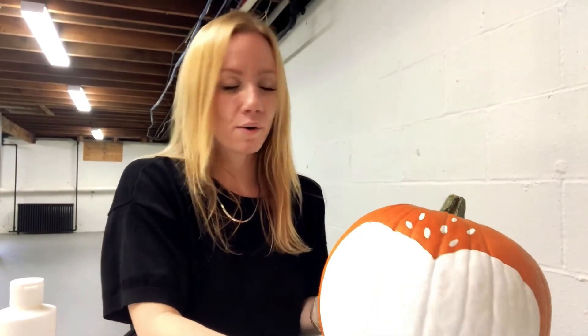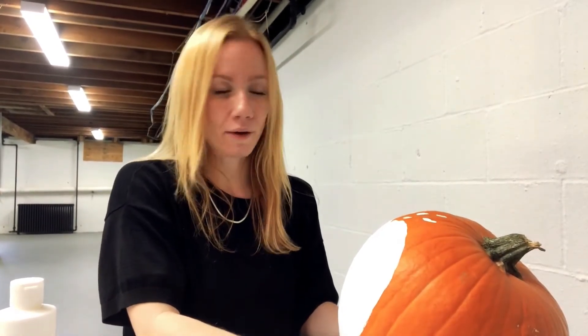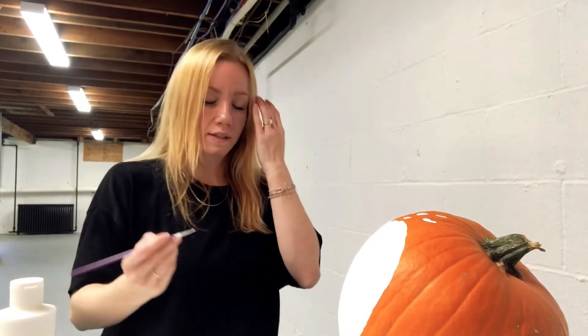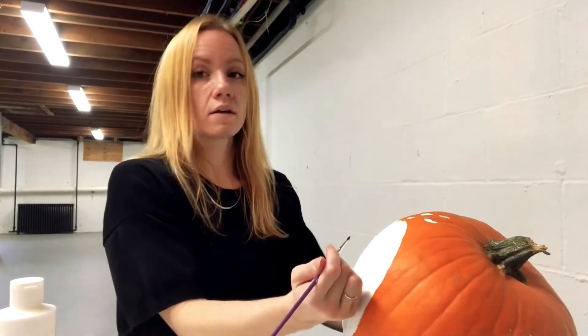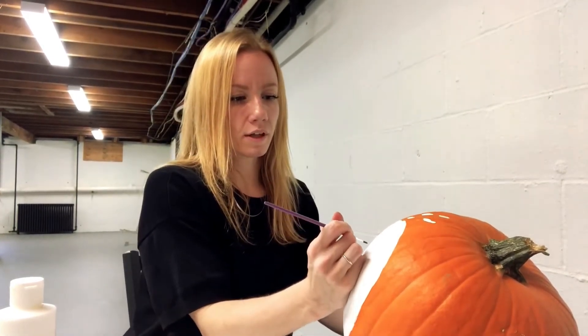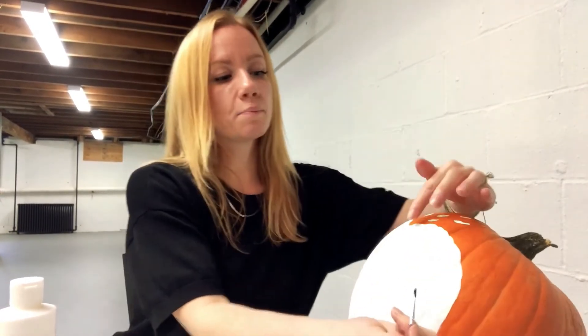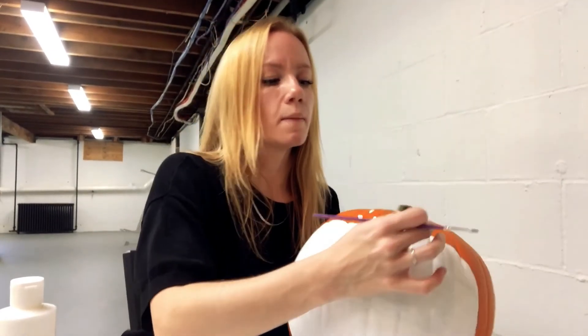Now we're going to make his eyes, nose, and mouth. Take your black paint, dip your paintbrush in — you'll need a little paint — and we're going to make little slits for his eyes. You're going to want to try to line it up with the first bump, so it's going to be in the middle.